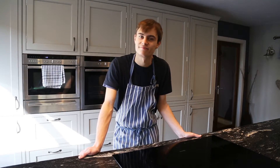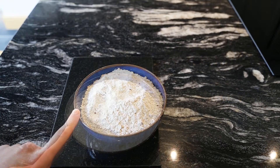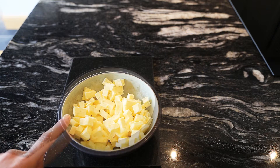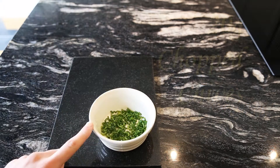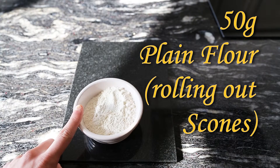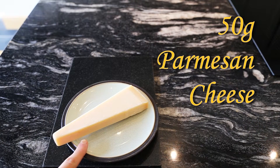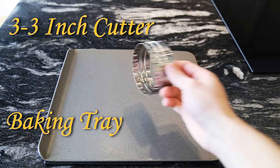So let me show you the ingredients list. 450 grams of wholemeal flour, 450 grams of self raising flour, 250 grams of salted butter, 200 grams of grated extra mature cheddar, around 20 grams of chopped chives, around 50 grams of flour just for rolling out the scones, around 1 pint of milk, and finally around 50 grams of parmesan cheese. You'll also need a flat tray and a 3x3 inch cutter.